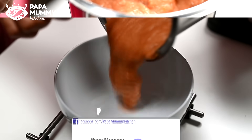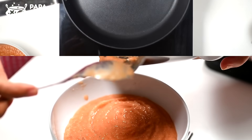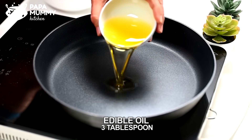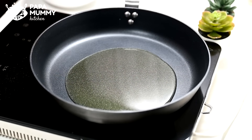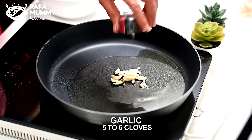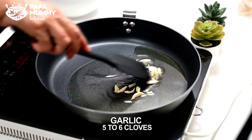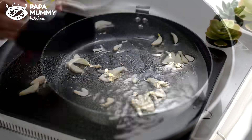We have to take the paste from the pot and take the bowl. We have to prepare for the dish. We have got a pan and we have to put 3 tablespoons of the dish. We add a little bit. We put the dish in a bowl and put it in a little bit.